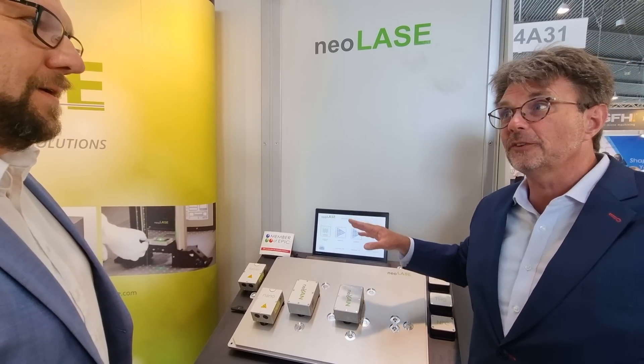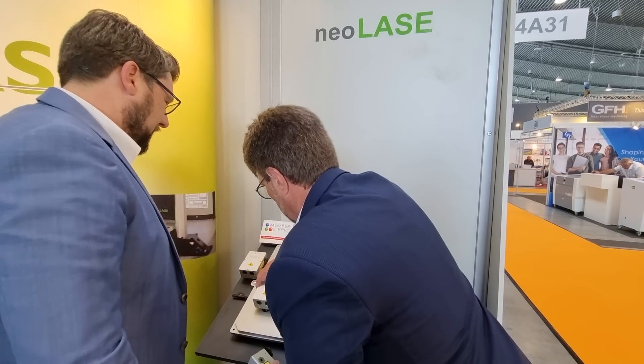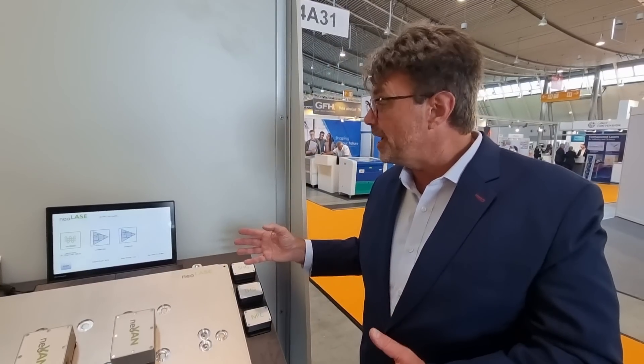This is simply amazing. So that means I could have a factory building widgets, all kinds of different widgets. If I get a different customer requirement, I just go boom — it's all modular, it's all changeable, and that's the general idea behind that. This solution from Neolase is absolutely brilliant. EPIC members drive the photonics revolution.